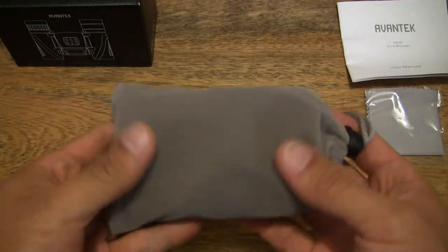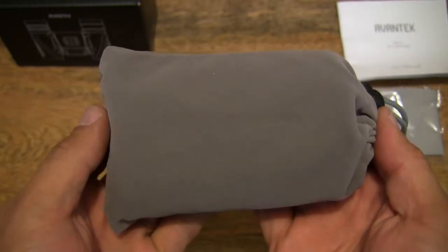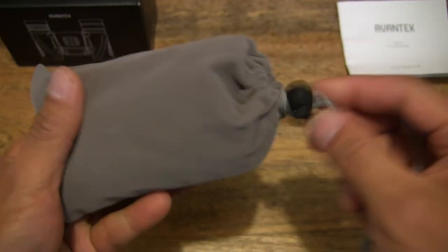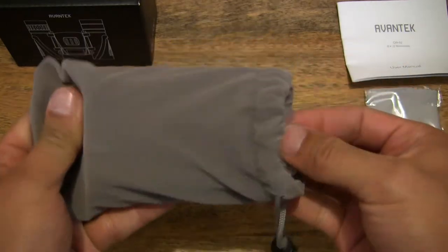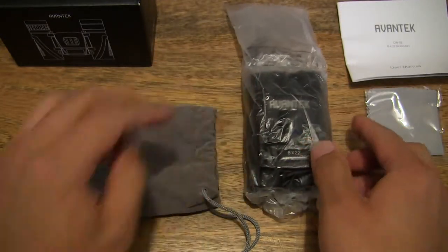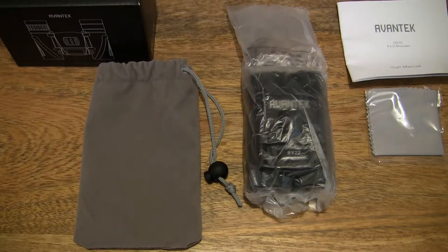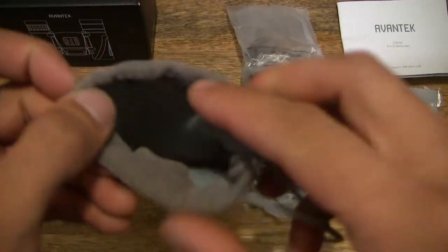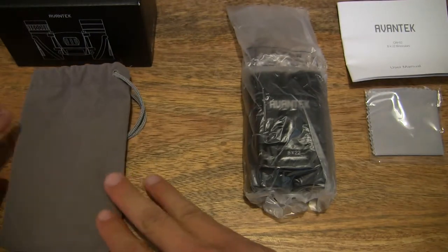Moving on to the main event — it's nice to see that the Avantech 8x22 HD compact folding binoculars actually does come with a carry or storage pouch. It does have a toggle and a drawstring. Let's pull that toggle out to release the opening of the pouch. Setting the binoculars down and taking another look at the entirety of the contents, and checking there's nothing else left in the drawstring carry pouch.